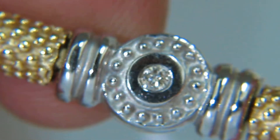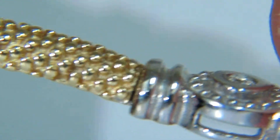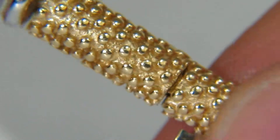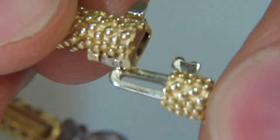The bracelet is durable, appropriate for everyday wear. It has a very nice locking system, pressure clasp, and safety catch.